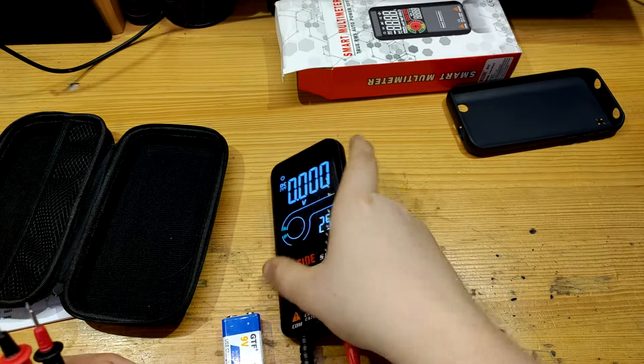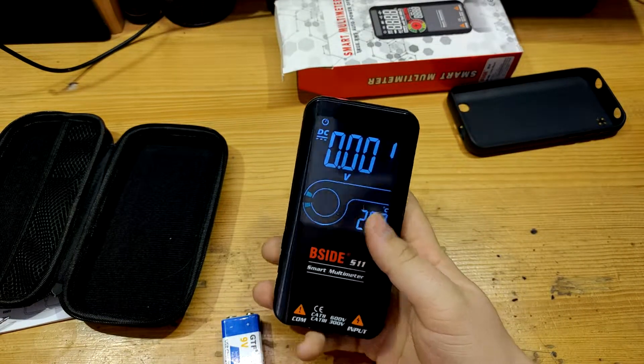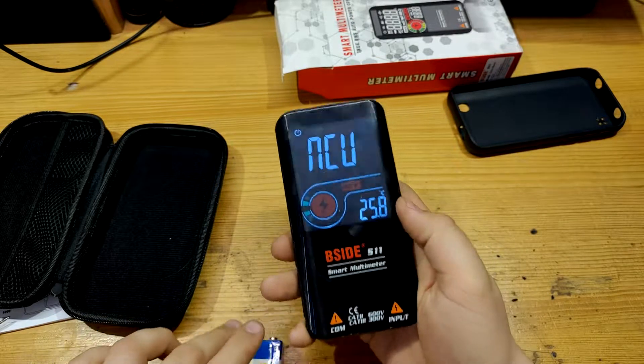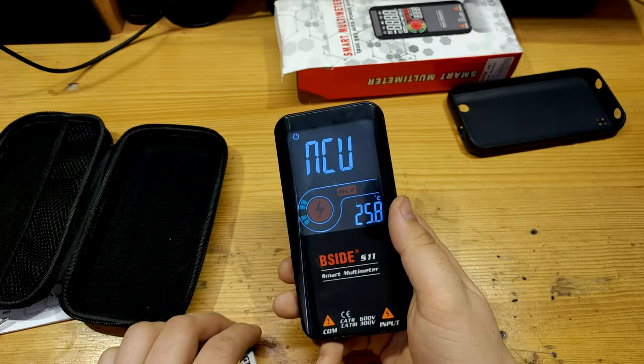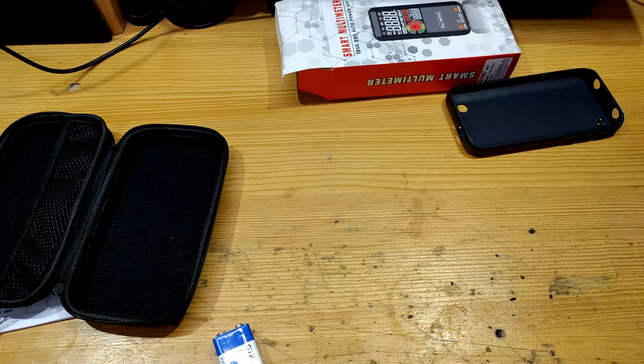NCV detection is the best domain of this multimeter, as it offers 9 degrees of detected intensity for voltage proximity. I'm now getting 2 degrees, but if I take the multimeter about 2 meters away from the nearest source, it keeps showing 2 bars.